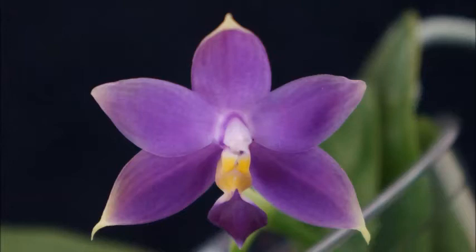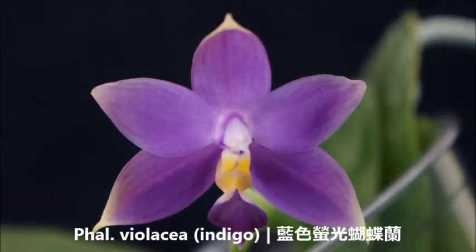Hello, orchid friends. Welcome back to my channel. Wherever you are, I hope you're having a great day, staying healthy, and staying safe. Today we're looking at one of my species orchids, Violacea. This is the indigo variety.